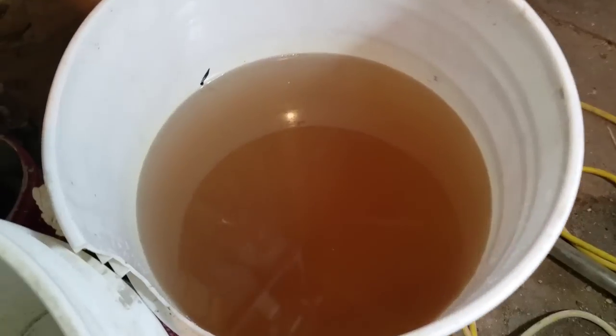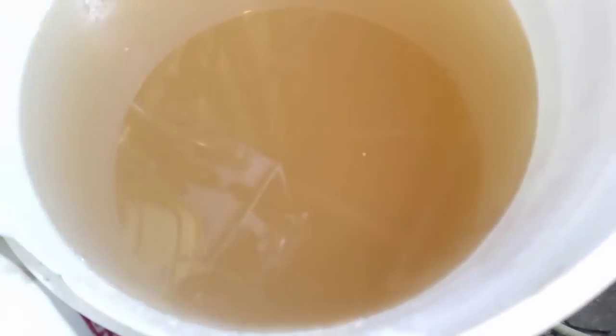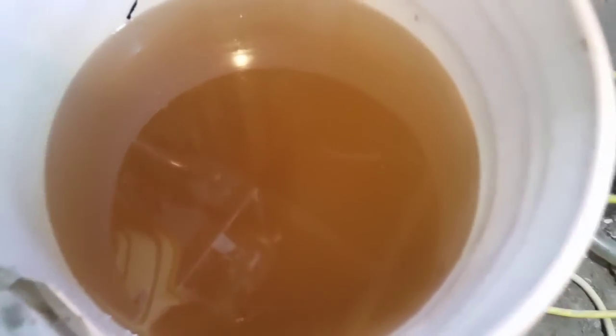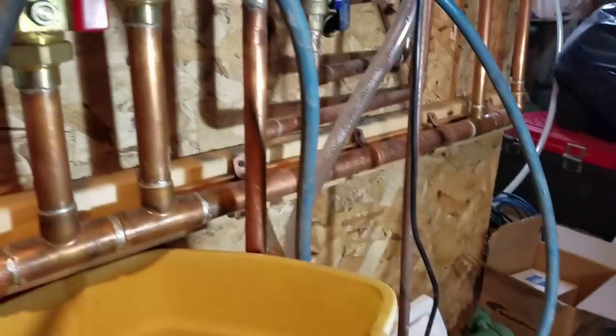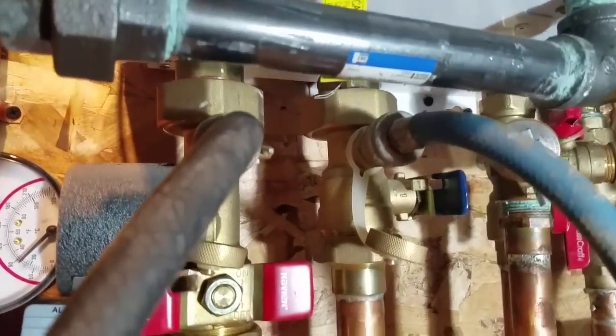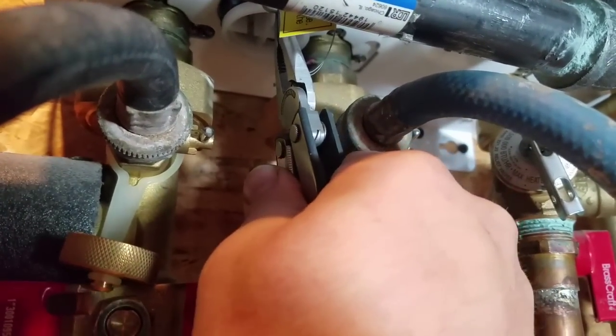There's quite a bit of stuff in there, so it was good we did it. I've disconnected the pump and everything. That little white plug is a screen for the space heating side.